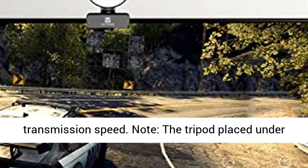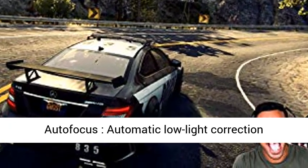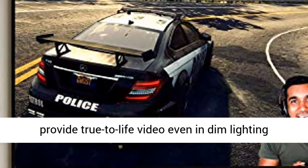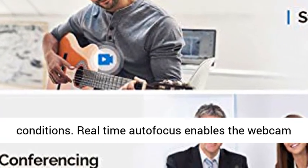Note: the tripod is placed under the blister box. Automatic low-light correction provides true-to-life video even in dim lighting conditions. Real-time autofocus enables the webcam to capture more details.